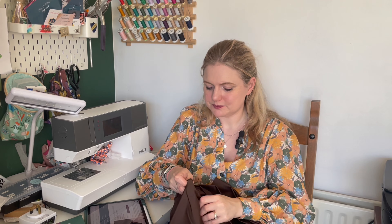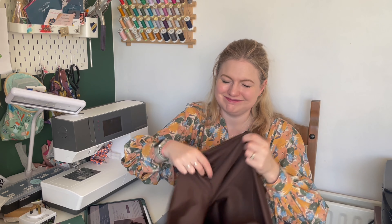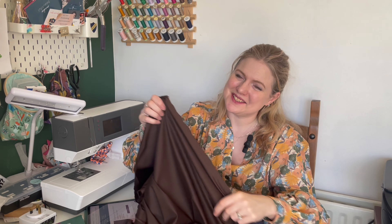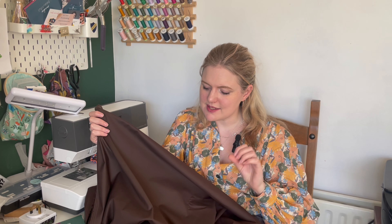Next we have a stretch cotton Tencel — this one is ex-designer, a very famous designer. The color just sold me straight away. I love this really deep brown. I do already have Billy trousers cut out in a Tencel linen slub but that one is drapier and a wee bit lighter — not quite as rich as this one.